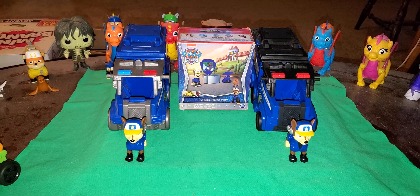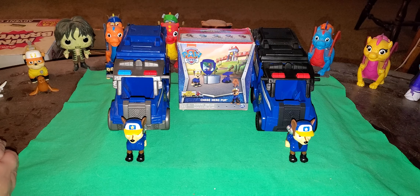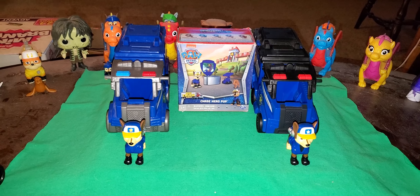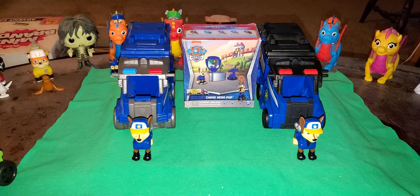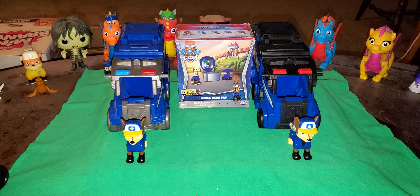Hello, everypony. Kid Danger here. I have to be quiet because my mom and brother are still in the house. I didn't want to oversleep again, so.